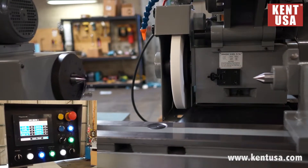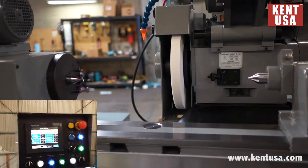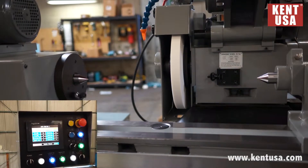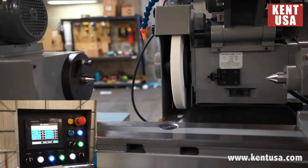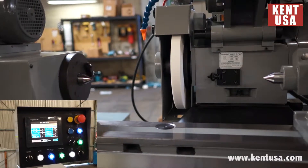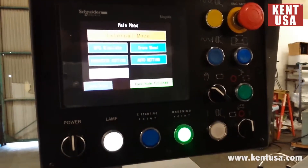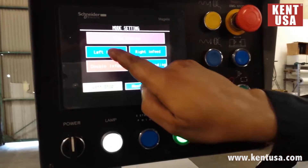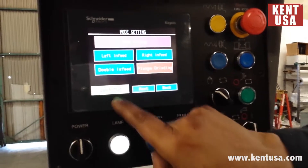Auto setting. In auto setting, we're going to set all parameters for automatic grinding. We have left infeed, right infeed, double infeed, plunge grinding, left stop or right stop.